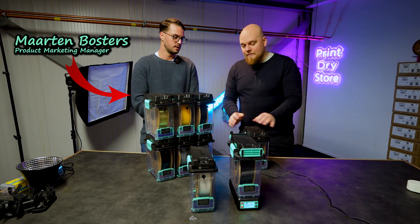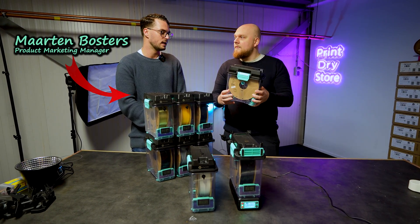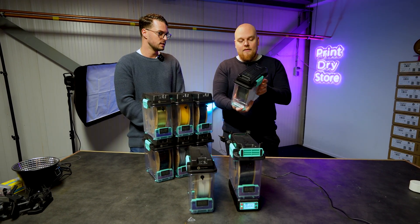The current one we have is the Poly Box and it doesn't actively dry. You can print from it, but there's no heating element, there's no fans in it — just desiccant.